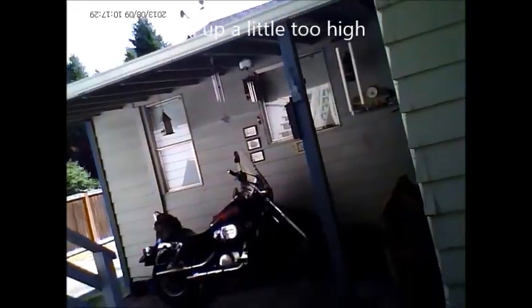So this is the spy cam — hope it's at the right angle. Before it was up too high, now it's probably too low. There's my bike — that's what I ride to work and back.